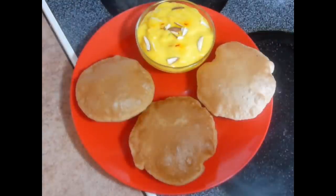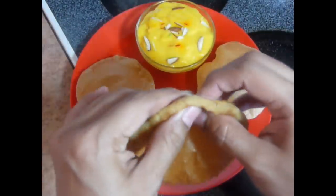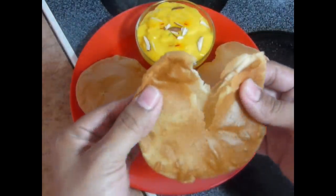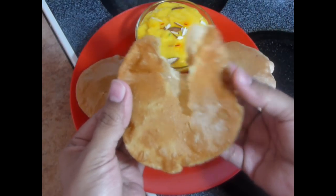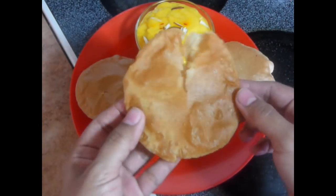Puris are ready now. You can see they are very crispy from outside, but at the same time they are very soft and moist from inside. So yummy — just got a nice crispy texture outside.